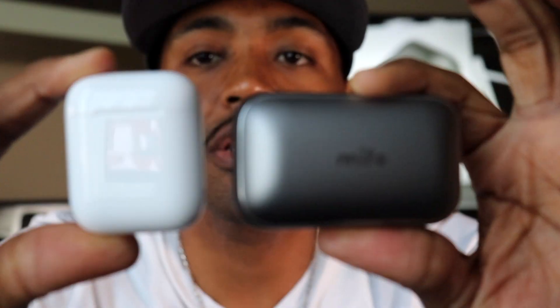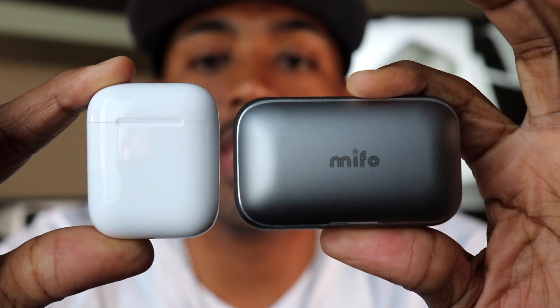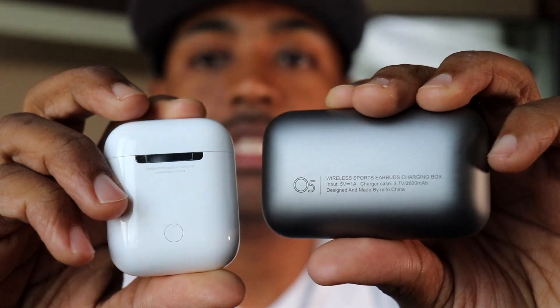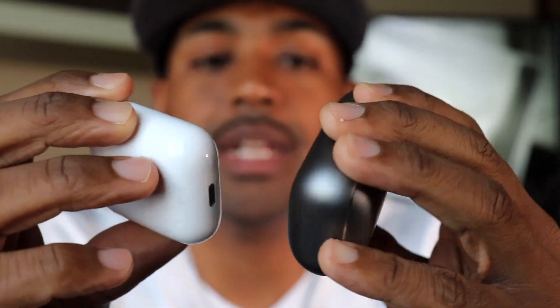This is probably the best earbud case I have ever seen in my life. In comparison with the Apple AirPods case side by side, the Mefo case is a lot bigger and heavier — but I like things like this. I think this is a very well-designed case, one of the best out there in my opinion.